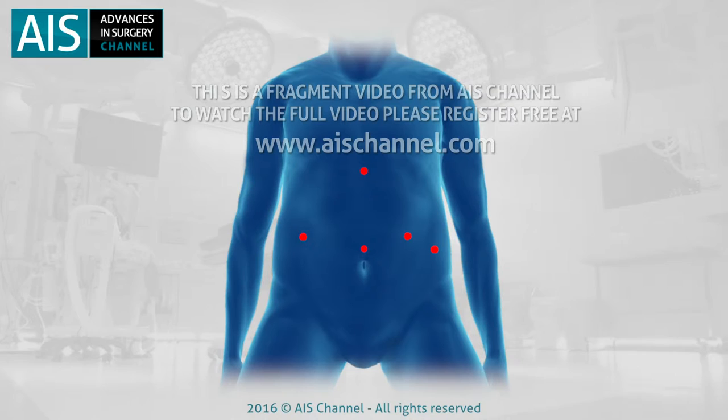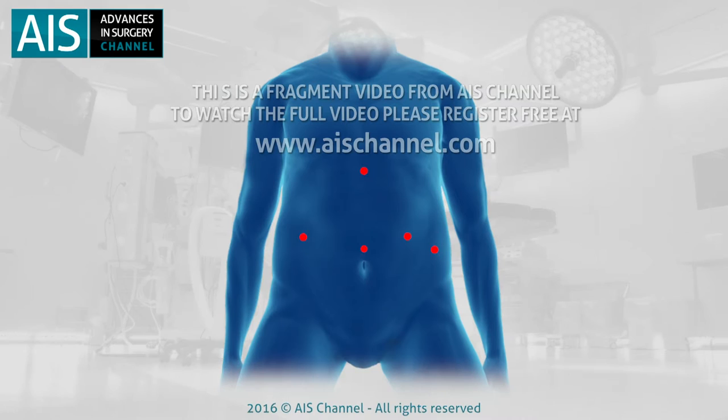The third trocar is then placed on the mid-clavicular line, 20cm from the xiphisternum, on the patient's right hand side. The fifth port is then placed on the left lateral position below the ribcage.